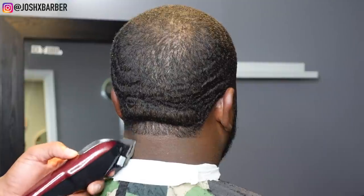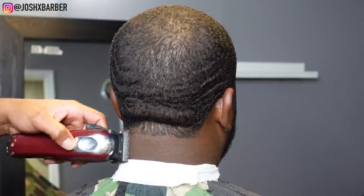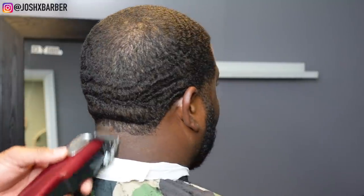After setting in my bald line, I go in with my cordless Magic Clips with the lever all the way open, no guard, going up about a half an inch.